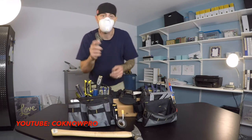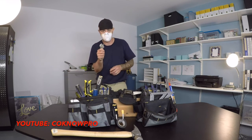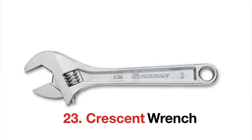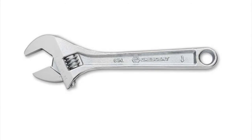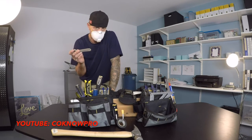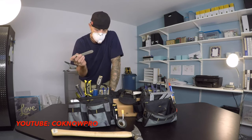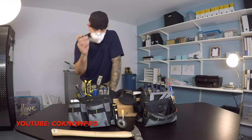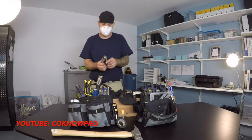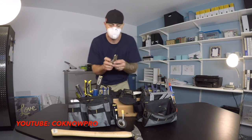We've got a crescent wrench. I always like to keep a couple different styles of wrenches — at least two in my bag — but no matter what, always have a crescent wrench.